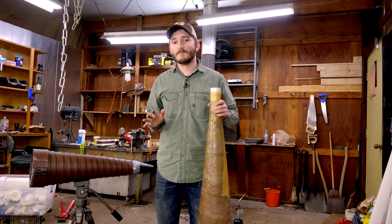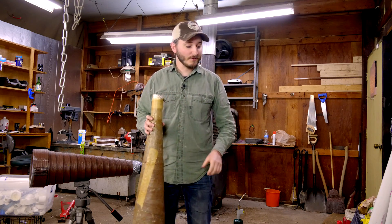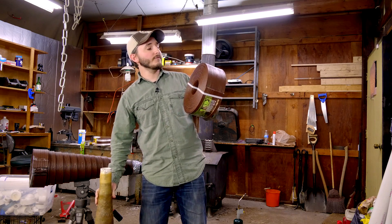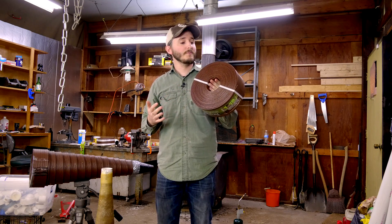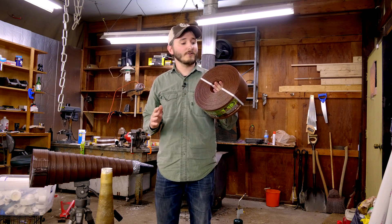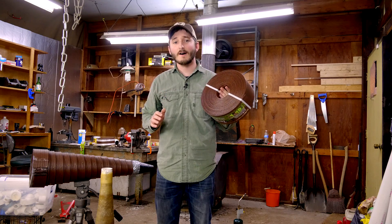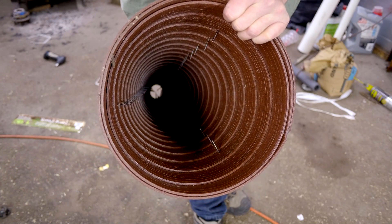For the new barrel of my cannon, what I've come up with to make a rigid cone is to use a roll of plastic landscaping trim. This is a 4-inch wide by 40-foot long roll of plastic trim, usually used to separate a lawn from landscaping around a house. You can find this in most hardware stores pretty inexpensively — this whole roll costs only $17, and it's basically the only thing you'll need to make the barrel of a Vortex Cannon.